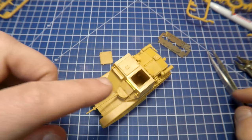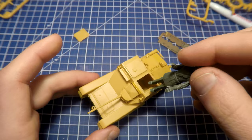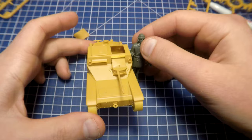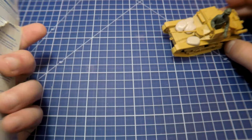We have no interior in our vehicle, so the open hatch makes sense only if we want to put a miniature figure there. I have an Italian tankman from an old Italeri kit — it was an Italian light tank M13/40 or maybe an SPG Semovente. Looks pretty cool with this feature. Now we can compare the real size of this machine — it's even smaller than ordinary cars you can see on the streets.